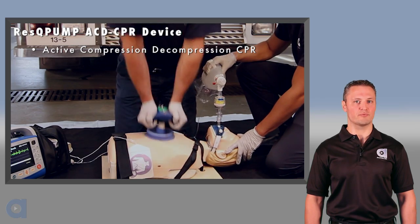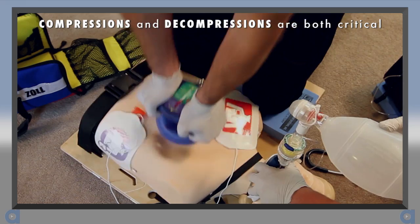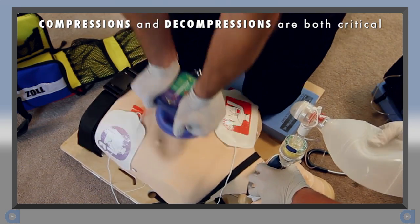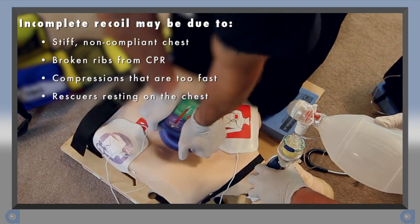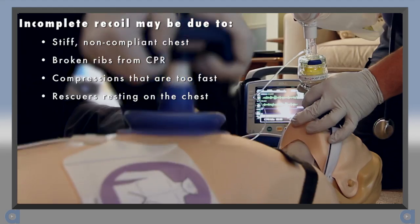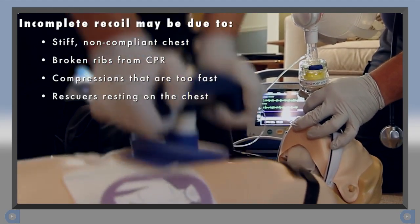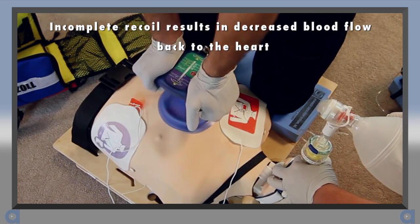To perform active compression decompression, or ACD CPR, compressions and decompressions are both critical phases for optimizing blood flow during CPR. Incomplete recoil may be due to a stiff or non-compliant chest, broken ribs, compressions that are too fast, or rescuers who fatigue and begin resting on the chest.